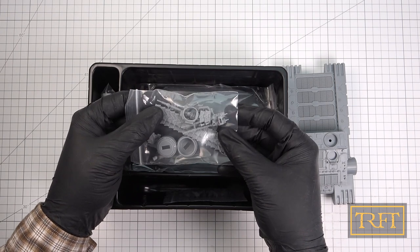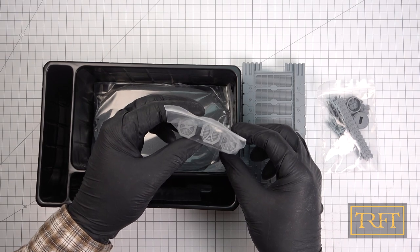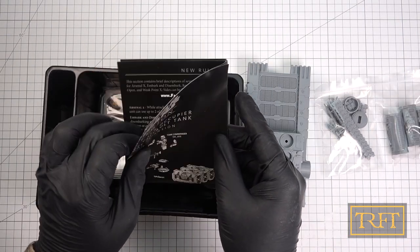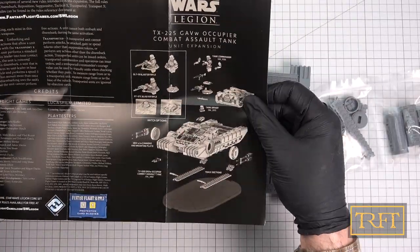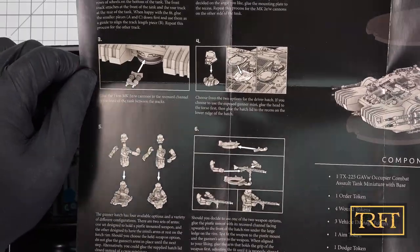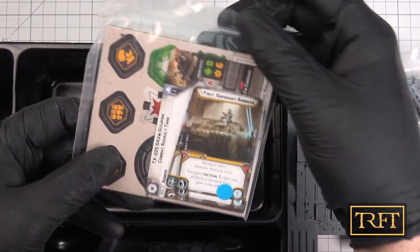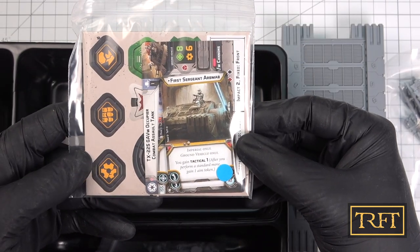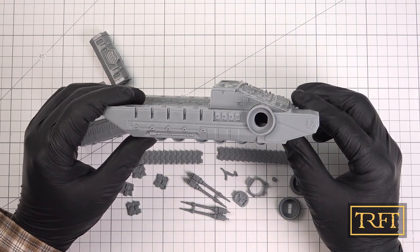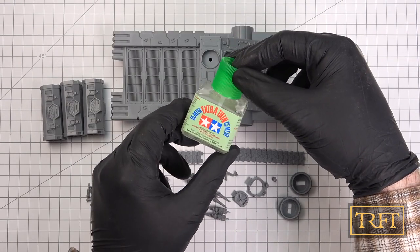The second surprise with this unboxing is that there are no plastic sprues whatsoever. The remaining parts, and there aren't many, all come in individual plastic bags. Here we can see the instructions, which are very well laid out, and the third surprise is that all in all there are only 16 components — and that is if you choose to have a pintle-mounted weapon. It is clear that the production values are extremely high, from the packaging to the kit itself. So let's get this baby built.